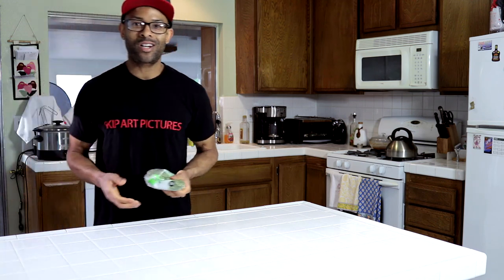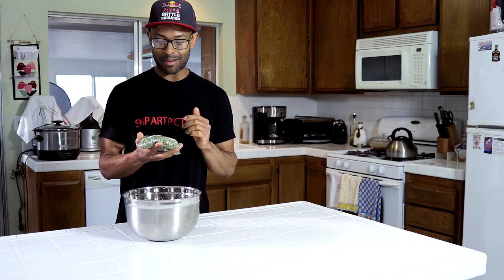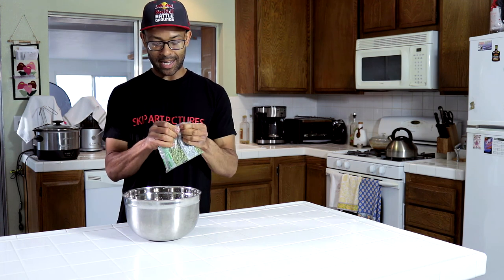First thing we're going to do is get some split peas and a bowl. What we're going to do first is wash these peas, because sometimes they're dirty and we just want to make sure they're clean — so when we're eating them we don't bite into a rock or anything, and it just helps with the flavor. So I'm going to go ahead and